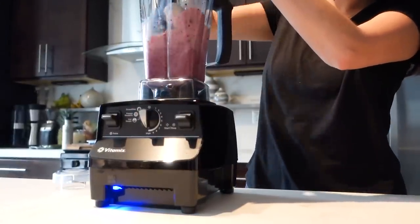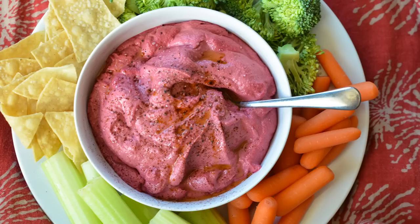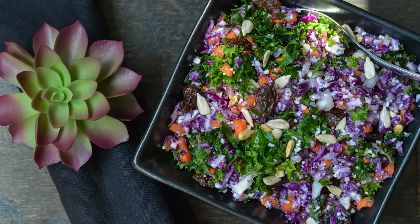I know you're really excited and you probably got a Vitamix to make all the things — smoothies, juices, nut butters, hummus, ice cream, hot soup, flours, batters, chopping — all the things.